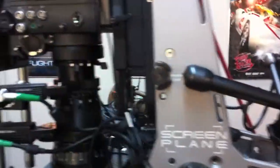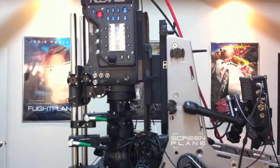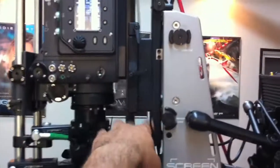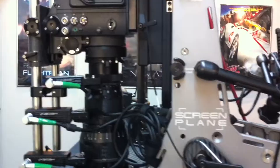Very similar to the Element Technica rig or some of the other rigs out there — you could pretty much fit almost any camera on here via different interface plates that you can swap out. And again, that same tilt feature, which is really nice.